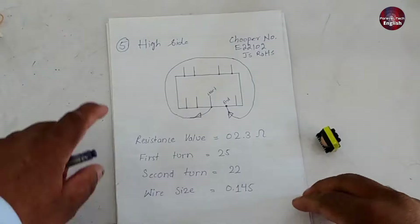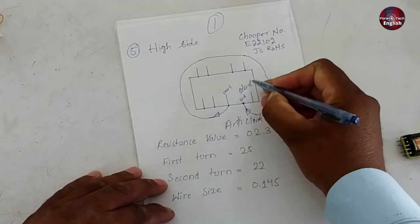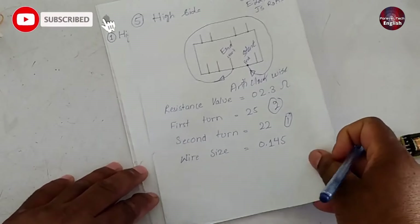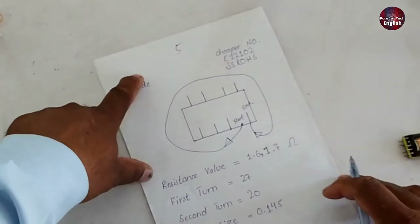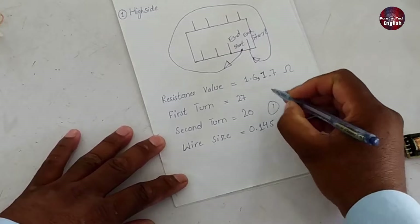Now I've shown you everything you need to do. I'll explain the final touch. After recording everything, you'll need to reverse it all. The winding at the fifth number was the last, but when rewinding, it will go back to the first number. Whatever was clockwise will now become anti-clockwise, and the end will become the start, and the start will become the end. This means that everything you did while unwinding will be reversed. The second layer will now become the first, and the first will become the second. This will apply to all layers. The first layer will now be the fifth, moving to the top, and since the start was here, this will now be the end. The end will become the start, and anything that was clockwise will now be anti-clockwise, with the turns reversed as well.